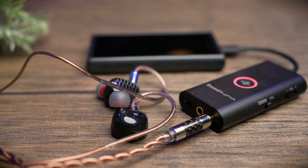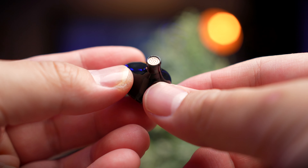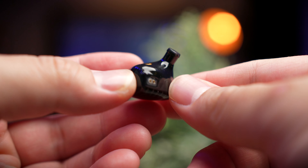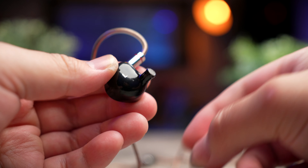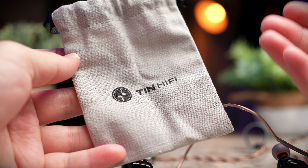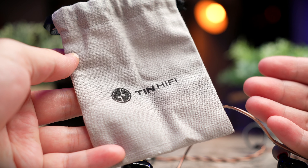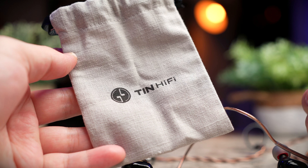Everything else here is pretty much made out of plastic, and even the ear tips are plastic, so nothing too fancy with the build quality. One thing I would like to see Tin HiFi throw in the box is a nice leather pouch, because for all of their earbuds we're still getting the cloth bag. At this price point, I would love to see a proper leather case.